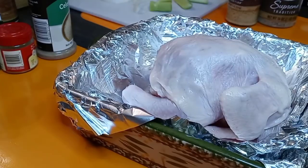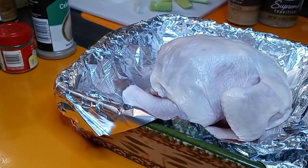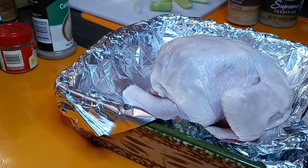What's poppin, my YouTube fam! We are back today with another spectacular video. So today we are doing Cornish hens — and I didn't know if I wanted a deep fried Cornish hen or a nice roasted, buttery, slow roasted Cornish hen. So of course, what are we doing? Both!